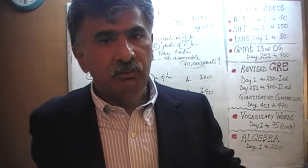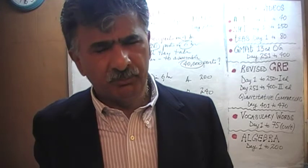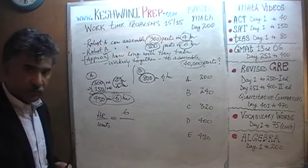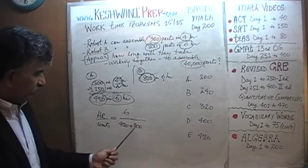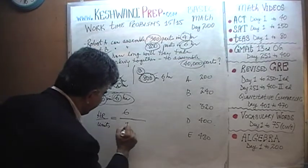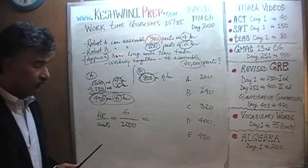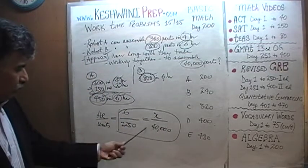The rest is very simple — it's now a straightforward proportion problem. Let's set it up: here we have the hours, here we have the units. If you give them six hours working together, A produces 450 and B produces 800, totaling 1,250 parts. So the question is: how long will it take them to produce 40,000 units? All we have to do is solve this equation and we are done.